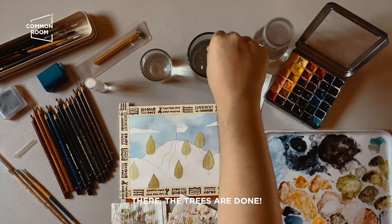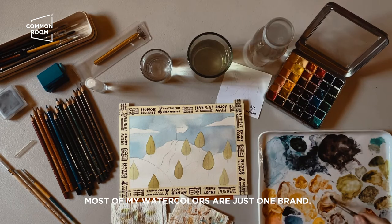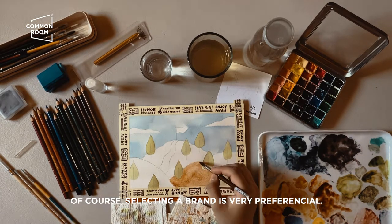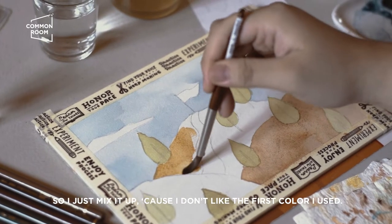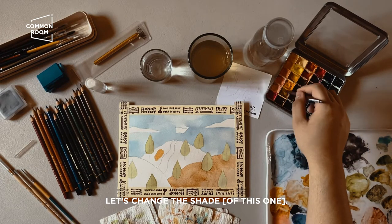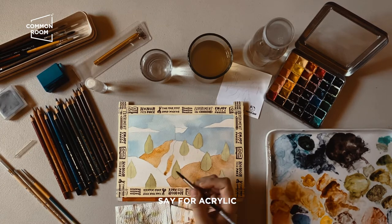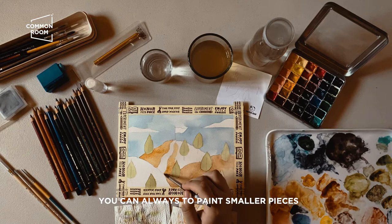The trees are done, so now let's move on to the mountains. Most of my watercolors are just one brand, though if I like a certain color from another brand I'll buy that too. Brand is very preferential — what works for me works well with my style. I mix colors because I really want to distinguish the different mountains with different shades. It's easy enough to learn with practice, and watercolor is a great medium to start with painting — unlike acrylics where starting on canvas can feel intimidating, with watercolors you can always choose to paint smaller pieces.